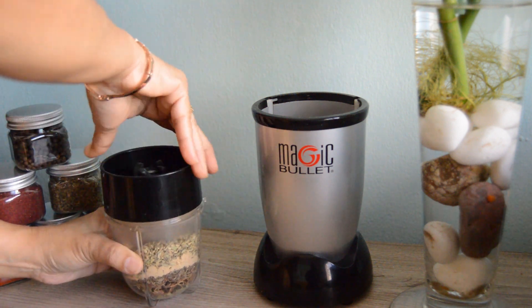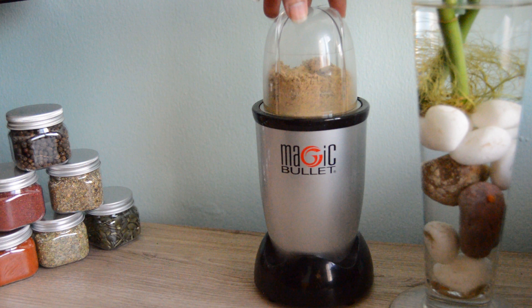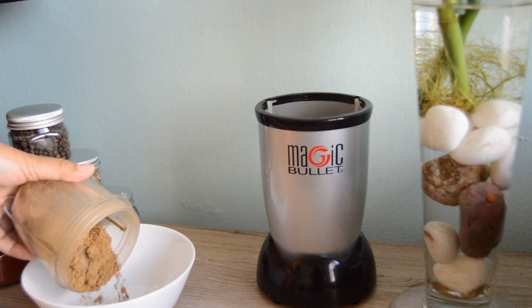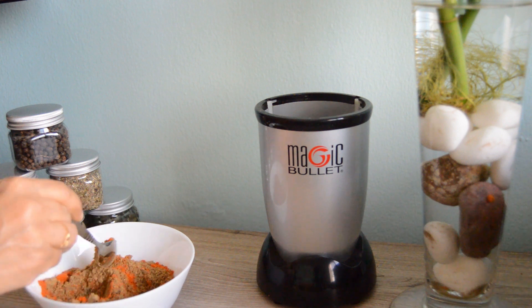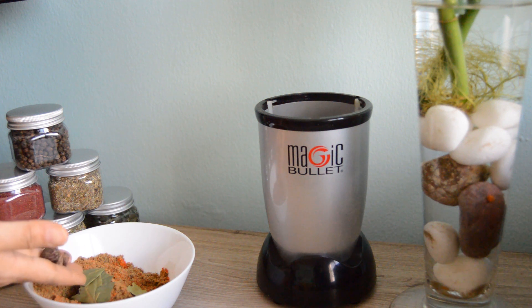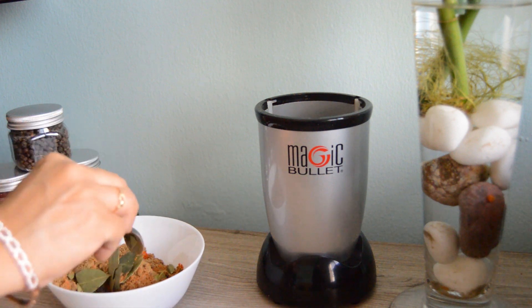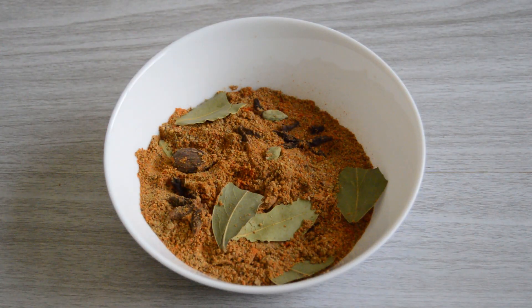Grind until it turns to a fine powder. Now remove this in a bowl and add in the red chili powder and mix it well. Now break the bay leaves and add them to the prepared Nihari masala powder. Add in a few black cardamom, a few cloves and green cardamom. Mix well and store in airtight jars and put them in the refrigerator. You can add one to two tablespoons of this Nihari masala to one kg of meat. It looks and smells awesome.